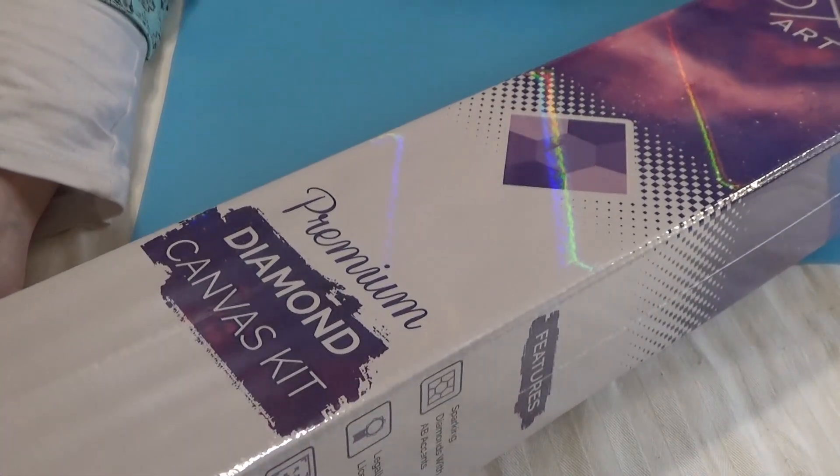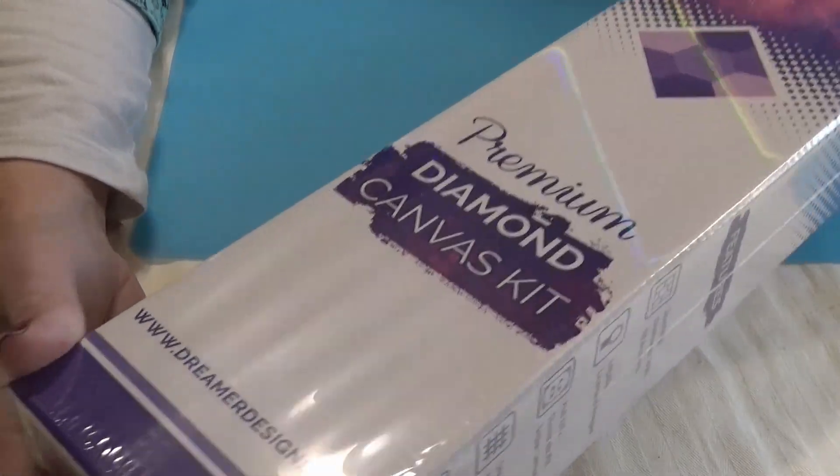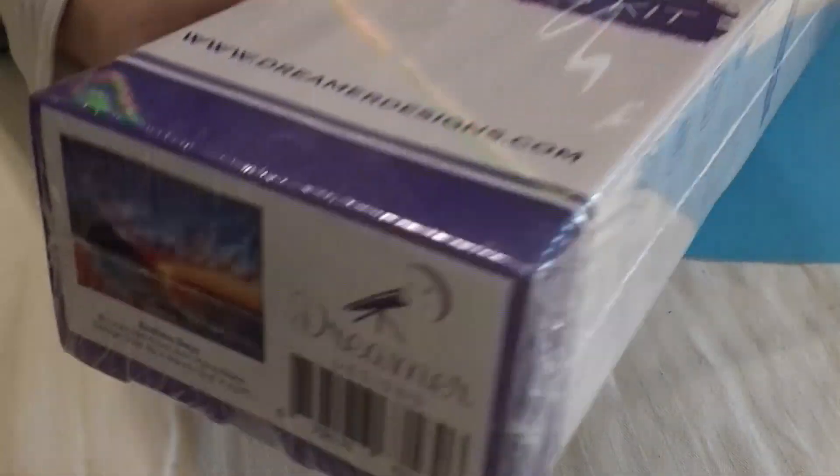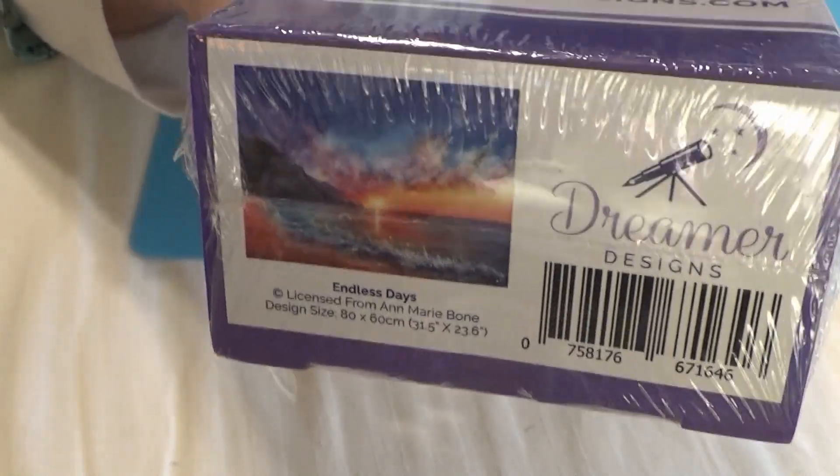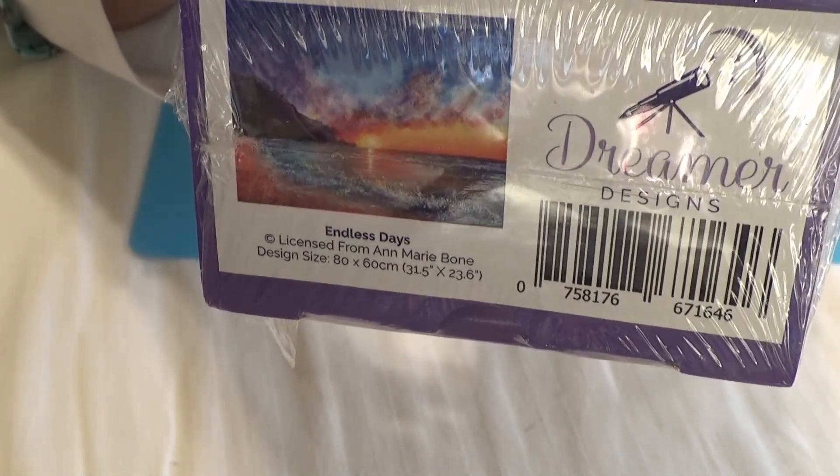Hi Divas! I have a Dreamer Design canvas for you today that I'd like to show you. Look at that gorgeous painting — it is a beautiful sunrise. I couldn't resist the colors in this one. It is called Endless Days, licensed from Anne Marie Bone, with her signature saturated colors.